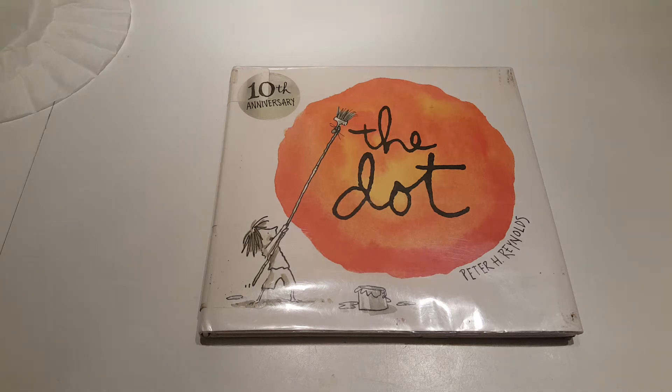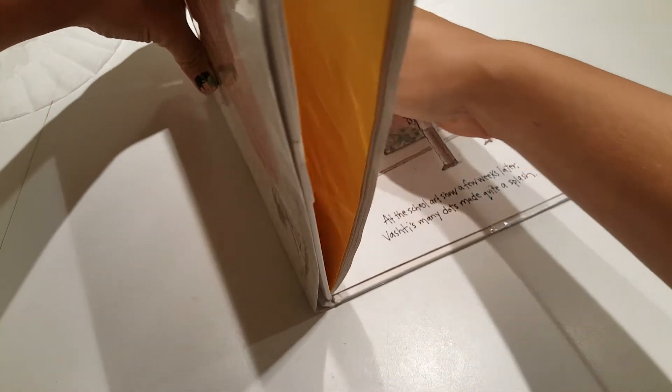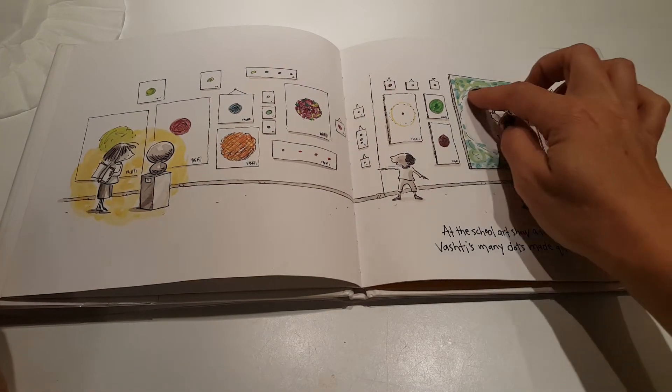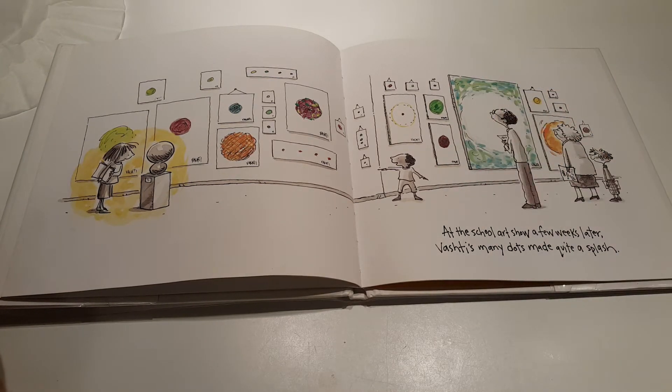Okay, artists, today when we read The Dot, we learned that Vashti felt like she couldn't draw until her teacher taught her that even a simple mark can be art. And in the book, we learned that one dot could make quite a splash. We saw examples of circles, and we also saw examples of negative space where the circle was left blank and things around it were filled in. So today we are going to be doing some projects that kind of have a dot theme to them, so that we can get the idea in our head that even a simple mark can be art.